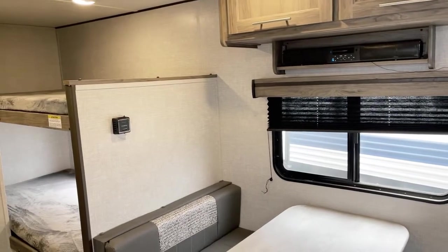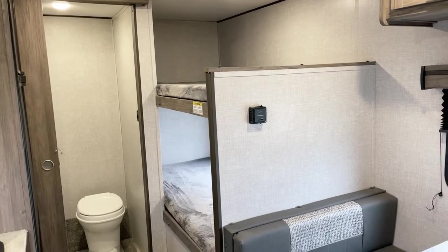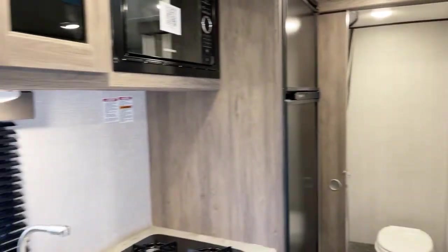This presentation is brought to you by Bish's RV of the Quad Cities out here in Eldridge, Iowa. This interior decor is the steely gray decor. Other decor options may be available — do inquire about that.